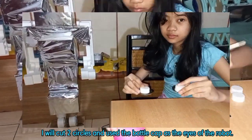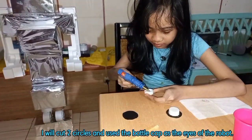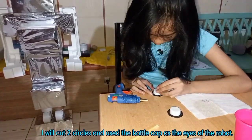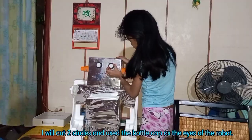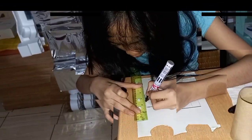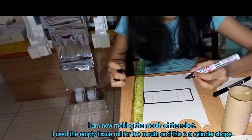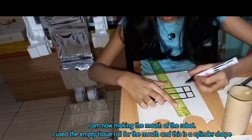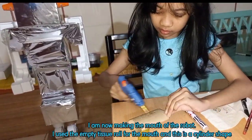I will cut two circles and use the butter caps as the eyes of the robot. I am now making the mouth of the robot. I used the empty tissue roll for the mouth, and this is a cylinder shape.